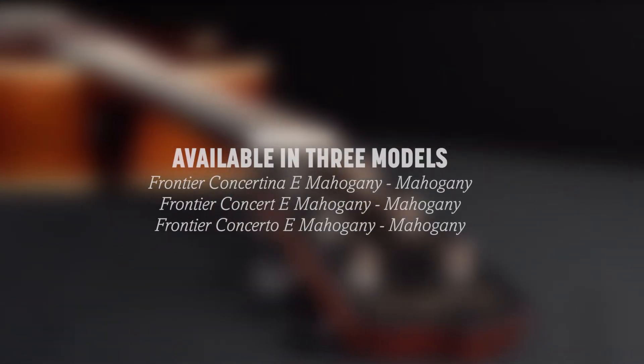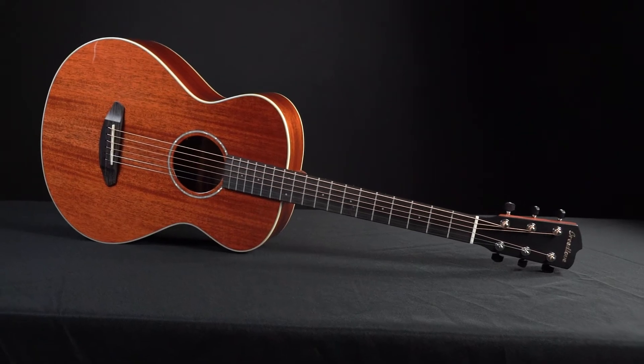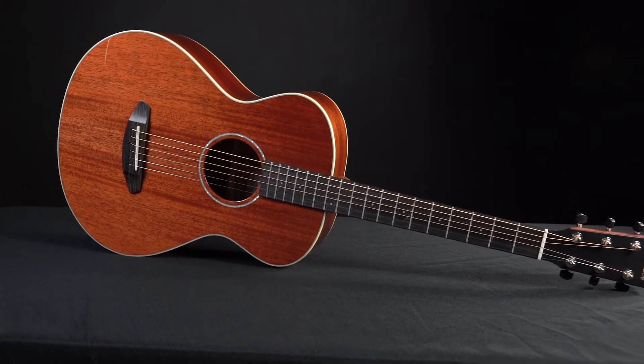Available in concertina, concert, and concerto body shapes, and factory equipped with LR Baggs electronics and a deluxe hardshell case.